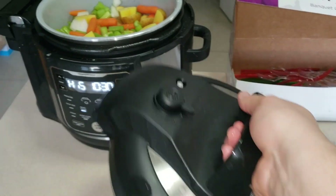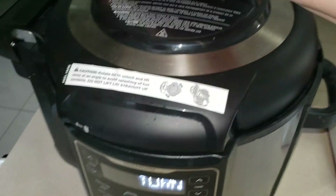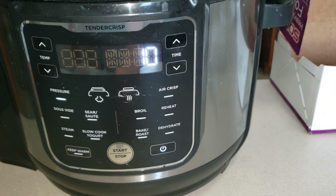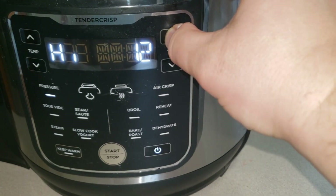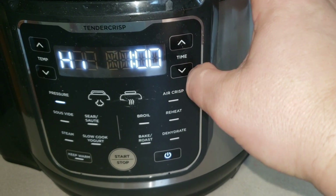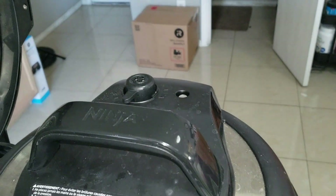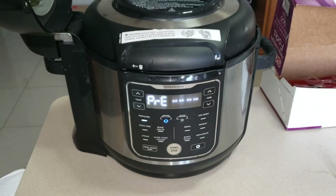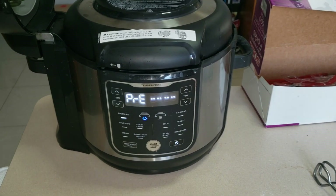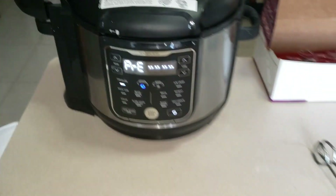Now we are going to take our pressure lid and put it on. Then we're going to set our pressure and set it for 60 minutes. We're going to kick start it and make sure the pressure is on. It's going to preload for a little bit to get up to pressure, and then it's going to cook on pressure for 60 minutes. We'll see you on the other side.